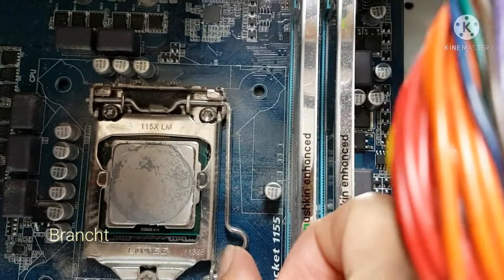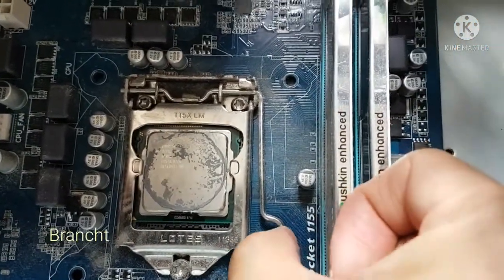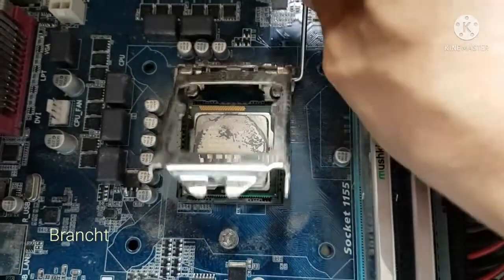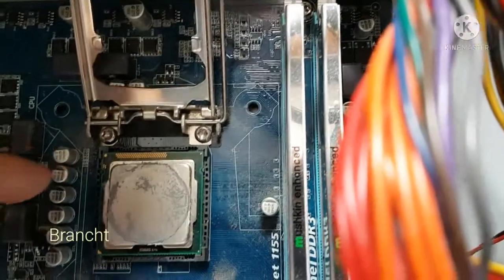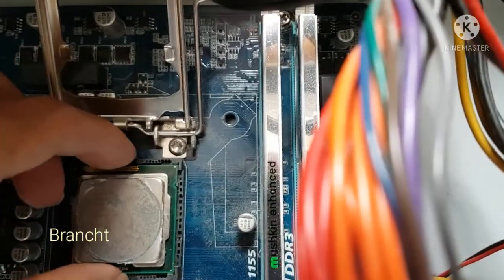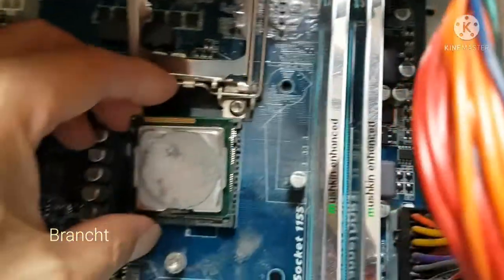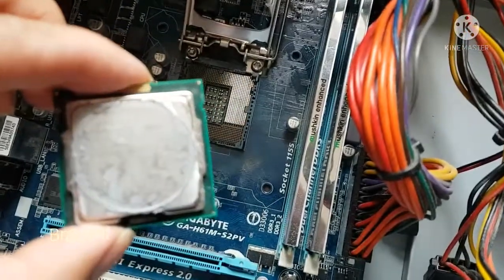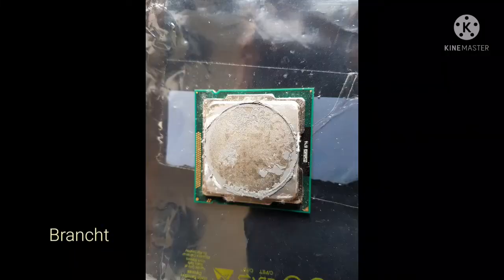Here I remove the latch that holds the CPU retainer down, then open the retainer up. I remove the CPU out of its socket, holding it by the CPU edges, and place the CPU on an anti-static bag.